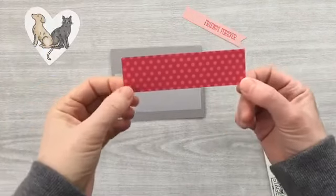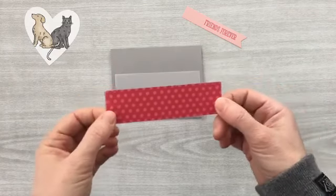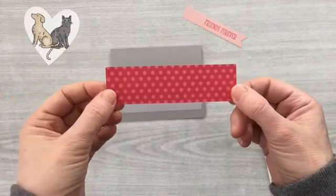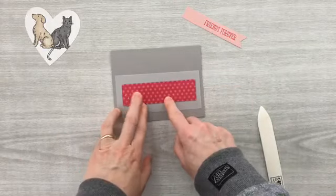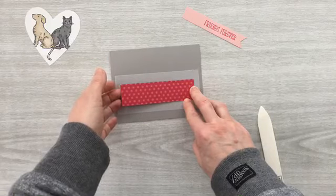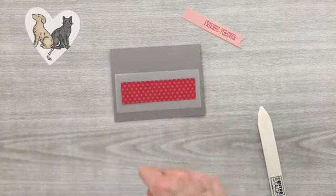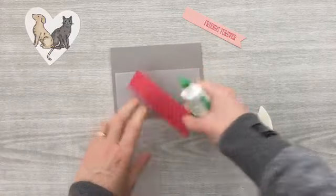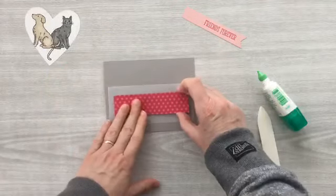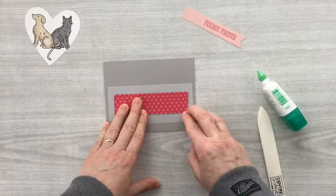I've got a piece of designer series paper in Lovely Lipstick from the 2018-2020 Designer Series Paper stack — a nice six-by-six stack with all the in-colors, polka dots on one side and stripes on the other. I want to leave one end free so I can tie ribbon around it, so I put the far end down first using Tombow just on that end, centering it on the vellum piece.